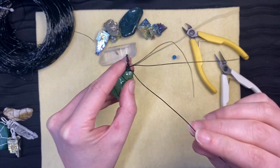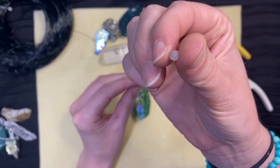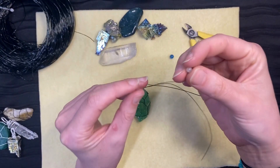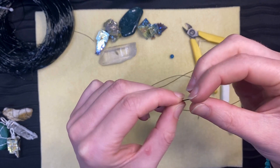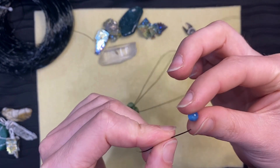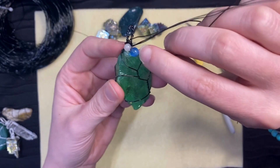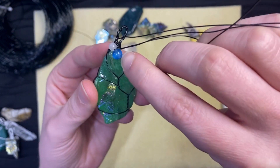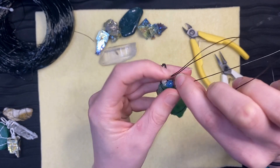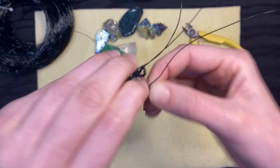Optionally, you can add some beads to your wire-wrapped stone by taking one of the wires and stringing your desired beads through the wire. To secure the beads, take the wire with the beads and one other wire. Twist the wires together and adjust the beads where you want them.